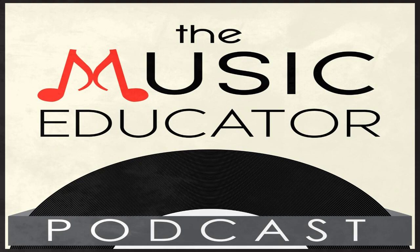Podcasting from beautiful Leesburg, Virginia. Welcome to the Music Educator Podcast, bringing you tips, tricks, and practical advice that you can use tomorrow. Here's your host and fellow music educator, Bill Stevens.